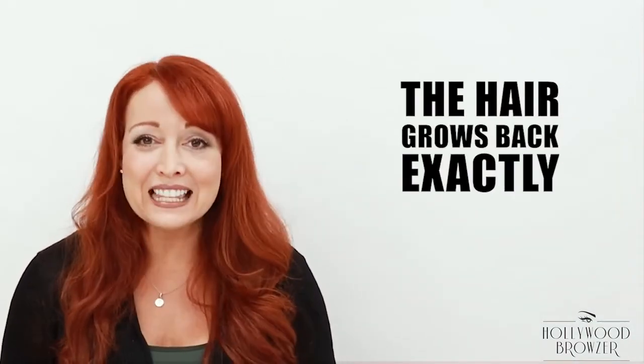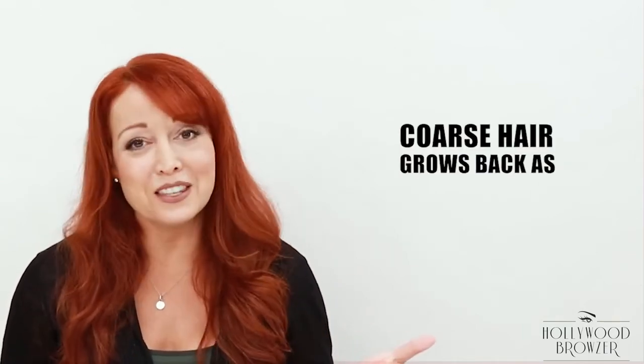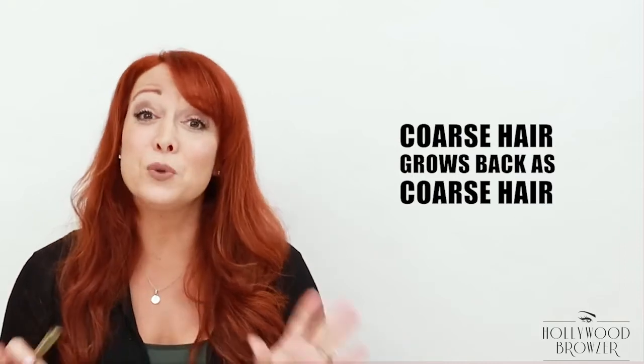The number one question I get asked is: will my hair grow back thicker, darker, and coarser? The answer is absolutely not. The hair grows back exactly the same as it was before. So if you have that fine vellus peach fuzz, it grows back as fine vellus peach fuzz. If you have thick coarse hair and you've removed that, it grows back just the same — thick coarse hair. You can't change the physiology of the hair by removing it from the surface with the Hollywood Browzer.